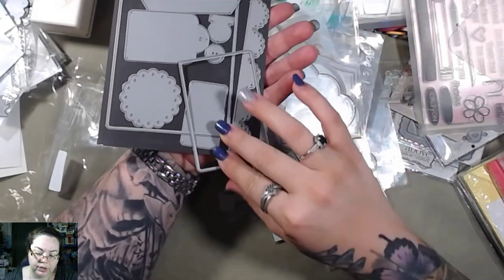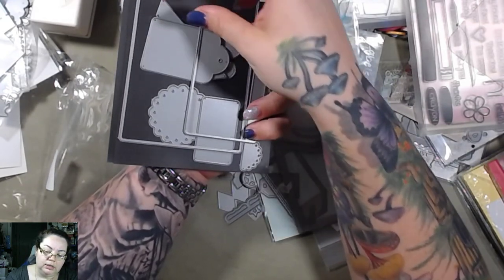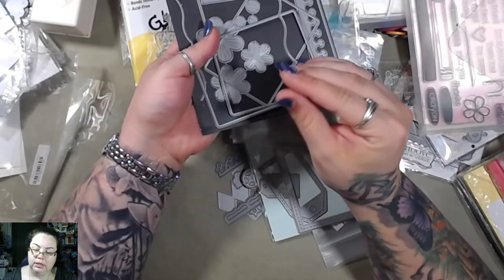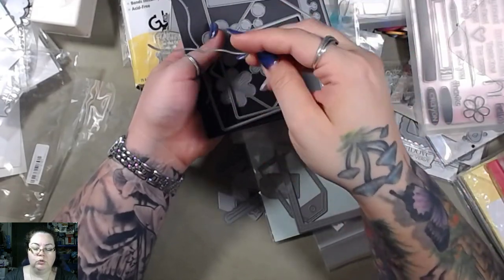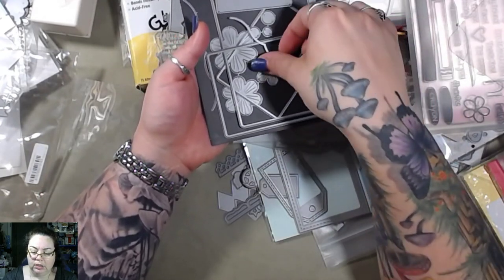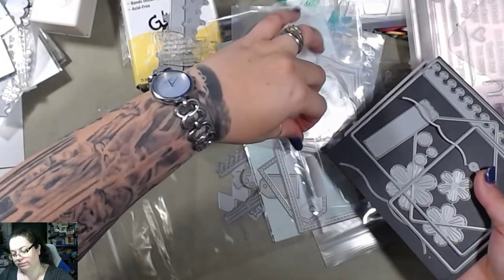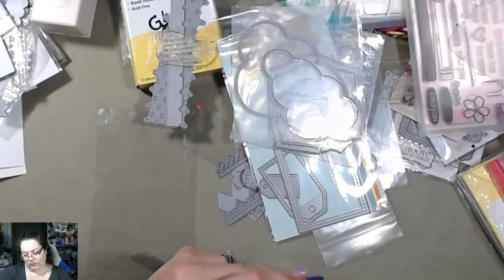So there are two different magnet sheets here, but you can see there's a bunch of tags, and on this side there's like a little swirly swoop thing and some circles. I'm gonna put this back before I lose all the pieces, because I'll do that and I don't want to.